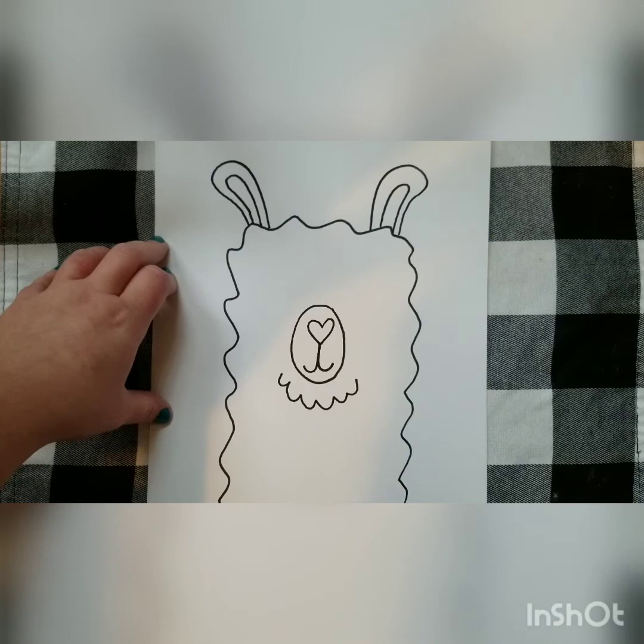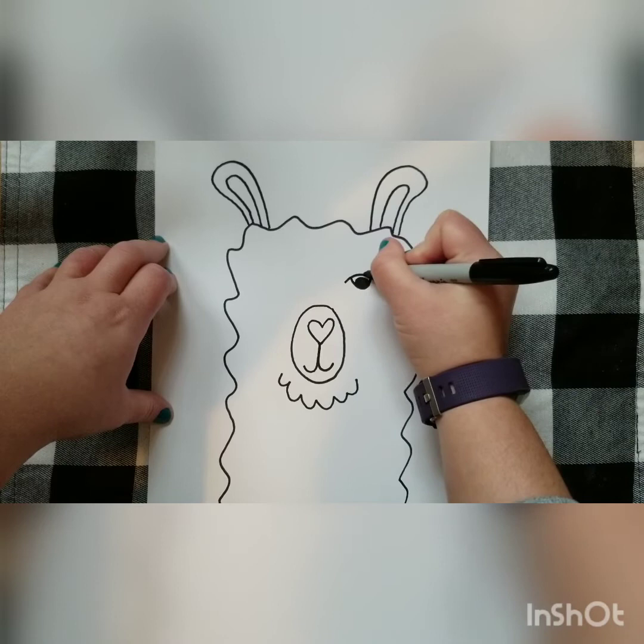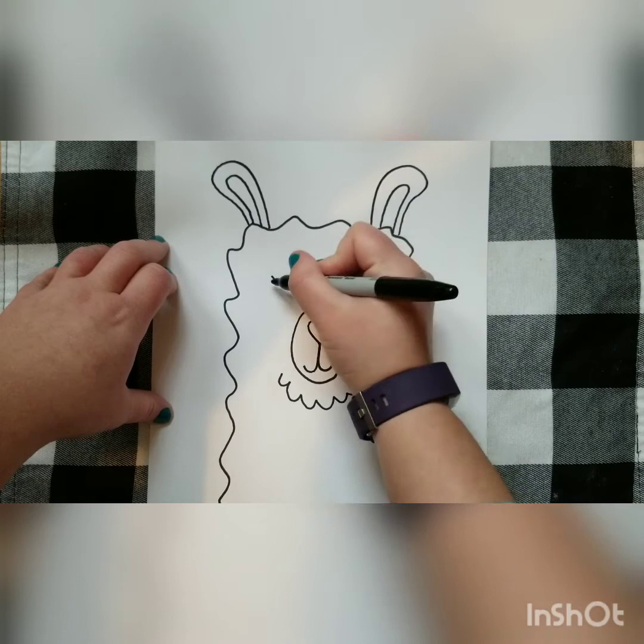Now you get to pick what kind of eyes you would like to do. You can have the eyes open or closed, eyelashes, it could be winking — any kind of eyes that you'd like. This time I'm going to make this one with some eyes open, add some little eyelashes, and I think I'm going to have this eye closed to look like it's winking.